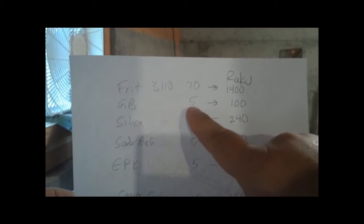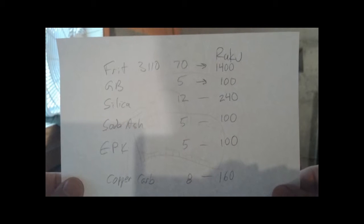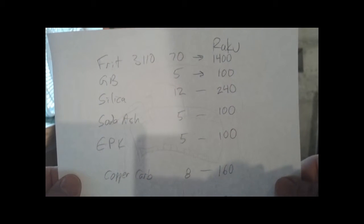For Gerstley Borate, it was 5 times 20, so I got 100 grams. Silica 12 times 20 is 240 grams, and so on. Copper carbonate was 8, so I got 160. Red iron oxide was just 1, so times 20 is 20 grams. Now I'm going to weigh them out individually, mix them together, and start doing that right now.